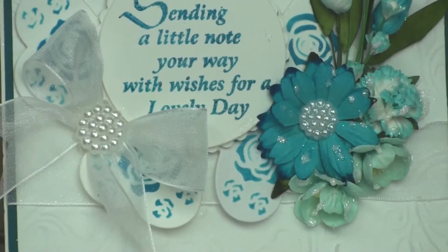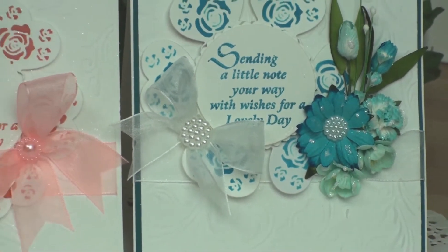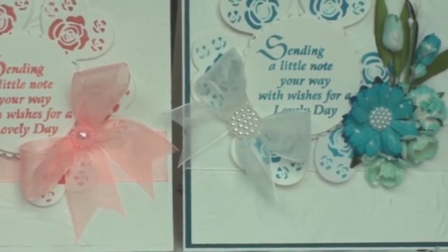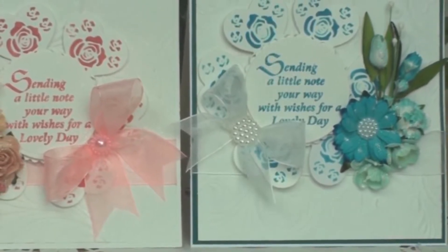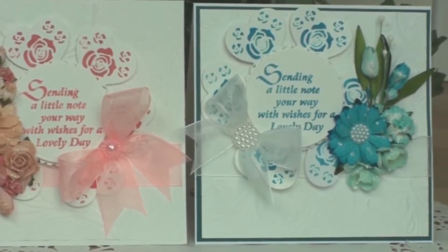So that's my card finished for today, using the heart balloon die cut several times to create the centrepiece for your cards. You'll find all these dies for sale on the craftstash.co.uk website and I do hope you'll pop over there and take a look. Thank you for watching — I'll see you again soon.